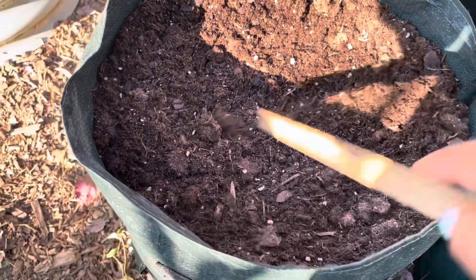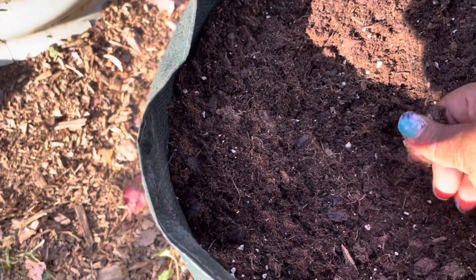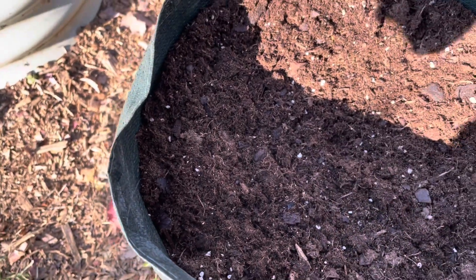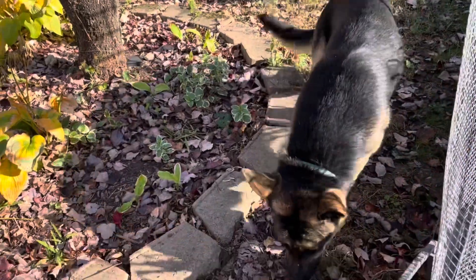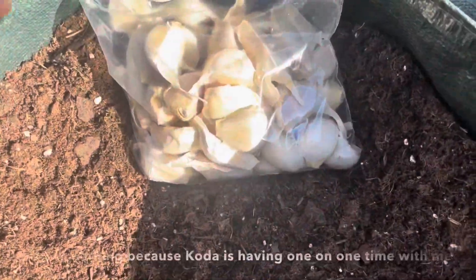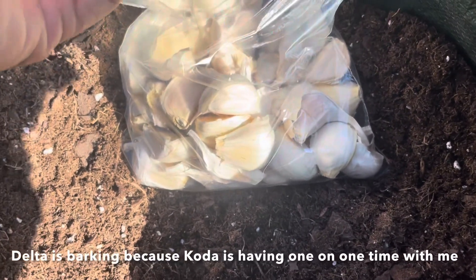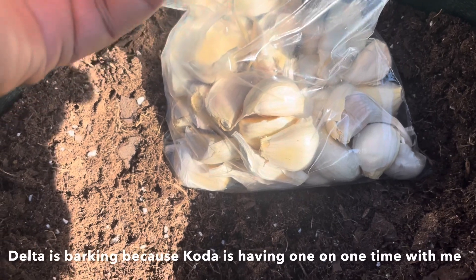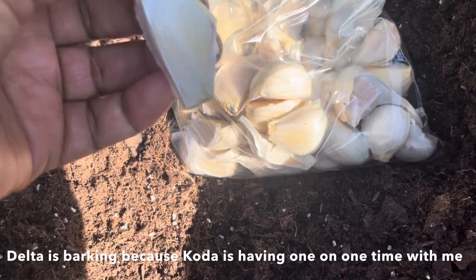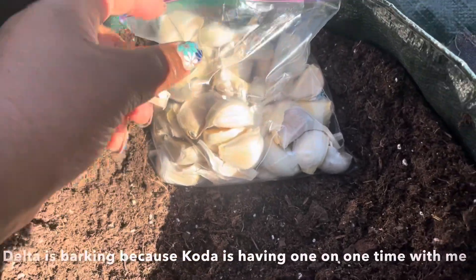To prepare, I poured some homemade compost tea into this grow bag about two days ago. After a few days, the soil on the top has dried out, but once I get the garlic planted I'll water it in really well. I'm planting store-bought garlic because that is all that I have. I planned on planting some garlic earlier in the season, but it just didn't happen, so we're going to see how this store-bought garlic does.